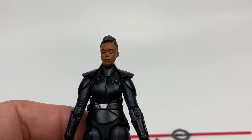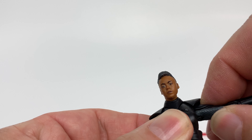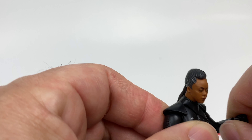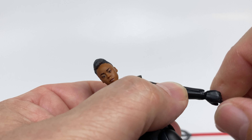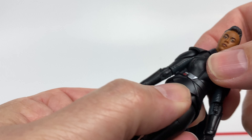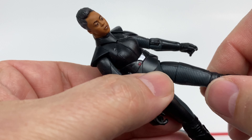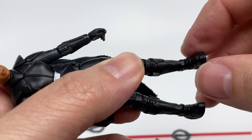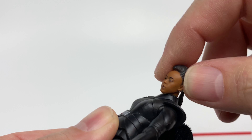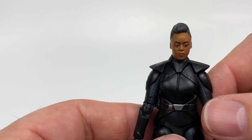Taking a look at the figure itself, we have your shoulder articulation and it does appear to be a little limited — this is about as far as it goes. You got your elbows that are your standard ball joint. Swivel wrists — like Ahsoka, does not have the up and down movement. You got your torso ball joint, ball-jointed hips, and the swivel thighs, ball joint knees, and the rocker ankles. And you got your neck pin for the head, which gives you the two points of pivot.